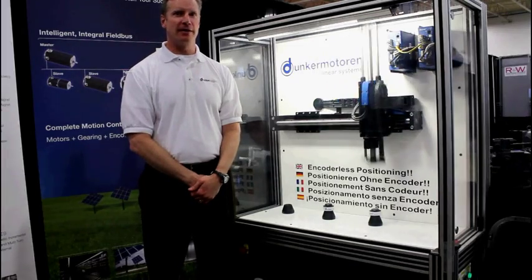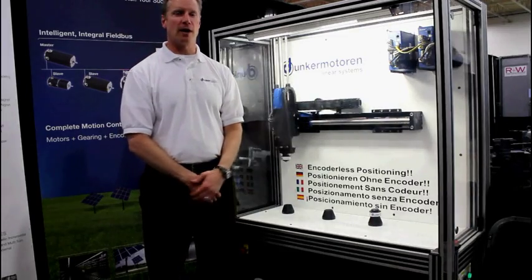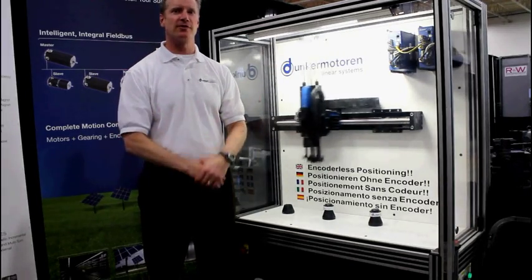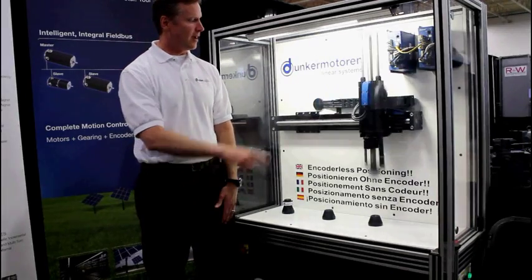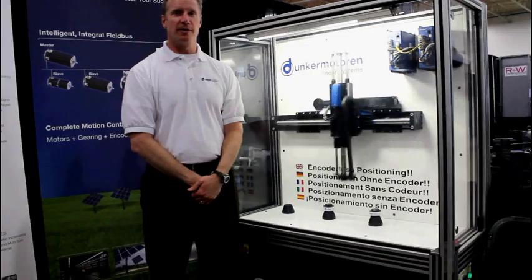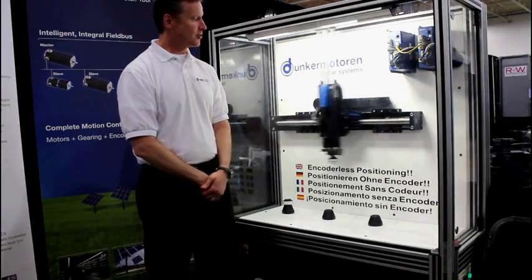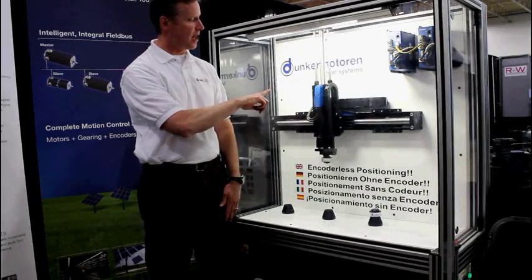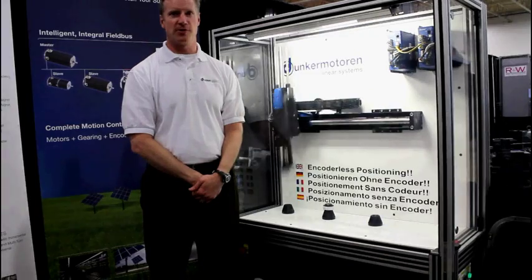This is a high-speed linear motor utilizing a magnet rod which offsets all the forces in the linear motor, giving us high speeds. We have an SM module with capability of speeds up to 250 inches per second. We also have an XTR, which is our rigid actuator, with capabilities up to 200 inches per second.